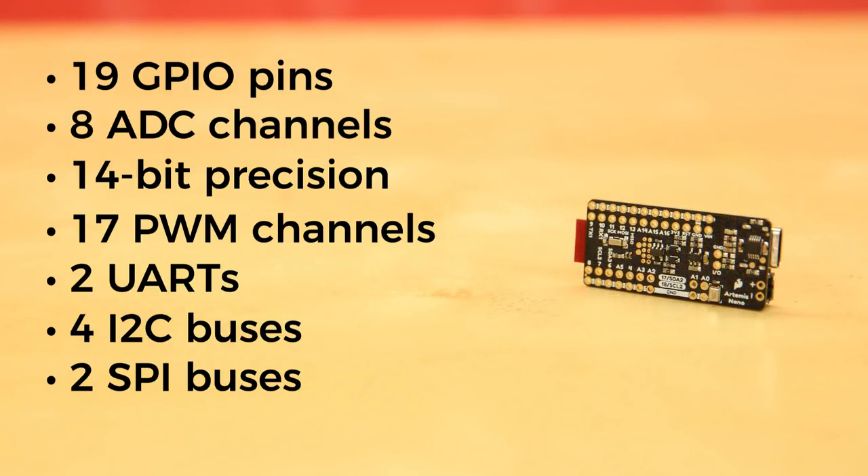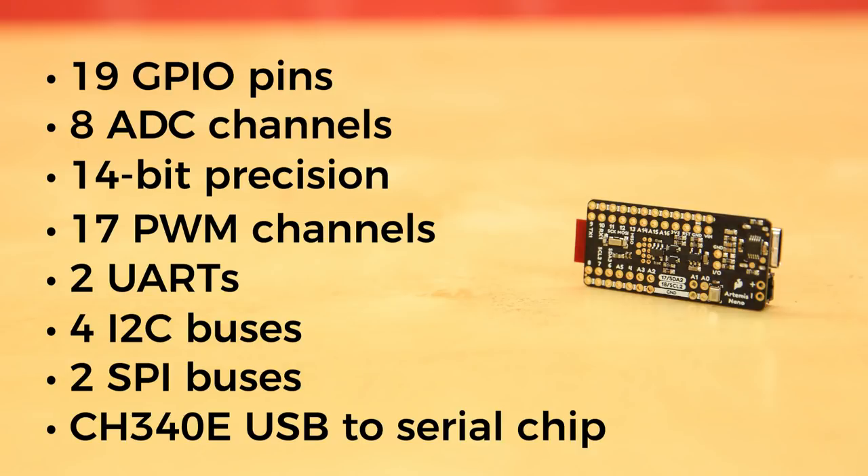Being of the Arduino Nano heritage, it uses the new, tiny CH340E USB to serial chip. This chip needs no external crystal, and since it's an MSOP10 package, it can fit underneath the USB-C connector.